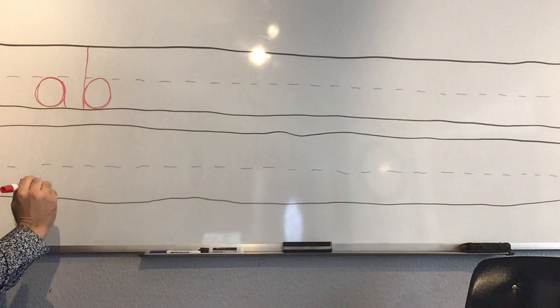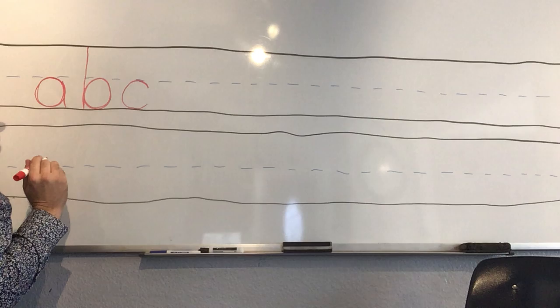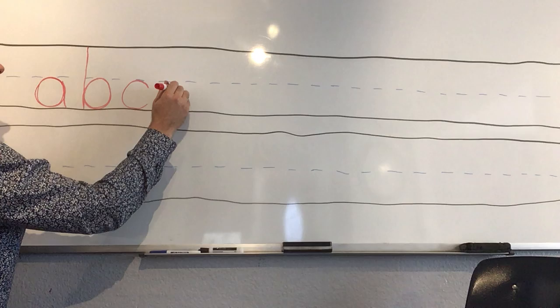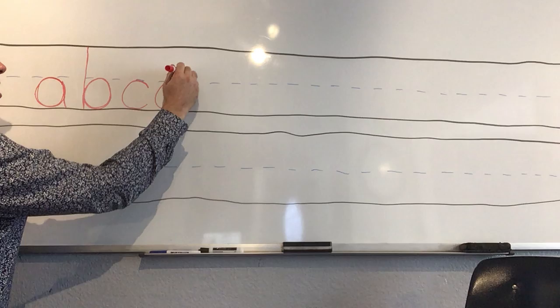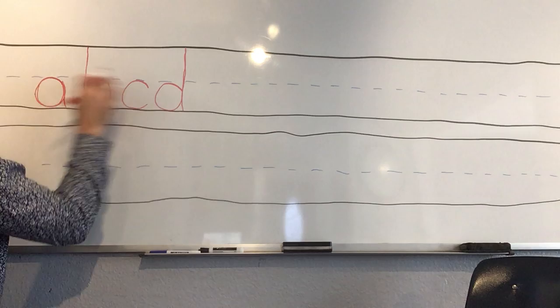A, B — now we do 'c.' Magic C is a curve; it curves and touches the middle line and then touches the bottom line. We use that magic C for 'd' too, because we're gonna start our 'd' with a magic C but then go all the way up to the top and then all the way to the bottom. Now we have A, B, C, D.